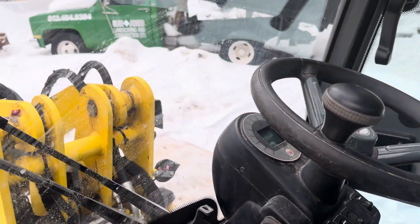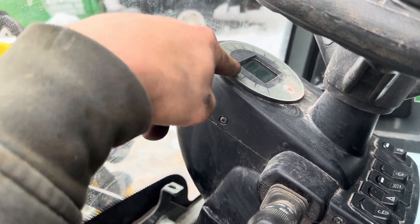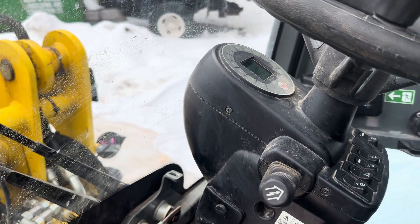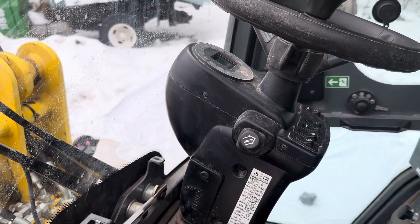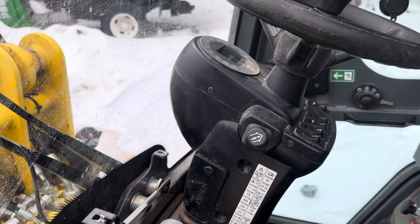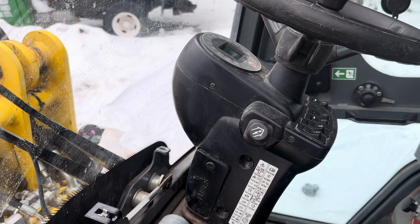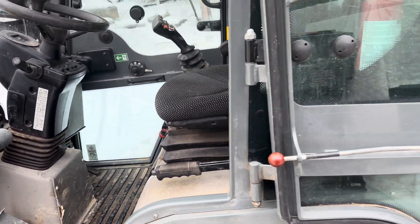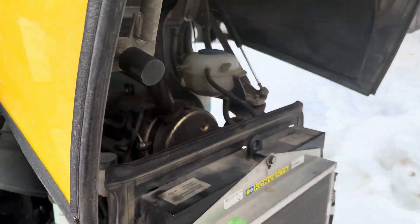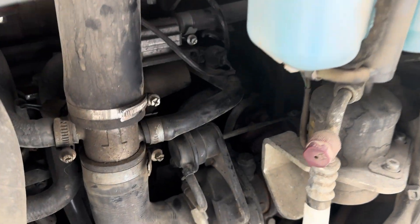Just to clarify, I had this issue today. There were no codes present on the dash. I was snowblowing, and that obviously takes a lot of engine horsepower. The exhaust temperature got too hot, so I let it cool down. And then after that is when I had this issue. I started to back up, and after I took the blower off, I found that it wouldn't go full speed again.